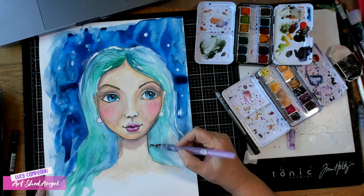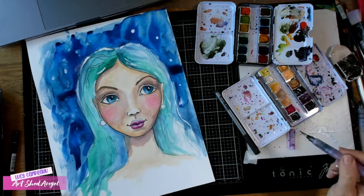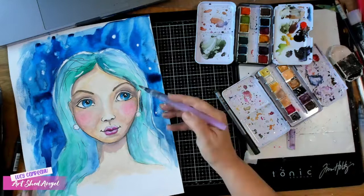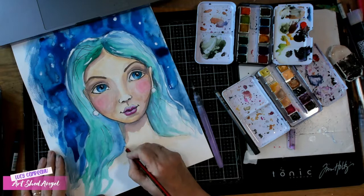This is where I really start to play. I want some shadow between her face and her hair just to make it look like it's more 3D, and a little bit there next to her ears. That's probably too much — so if it's too much, wet it down and take it away.